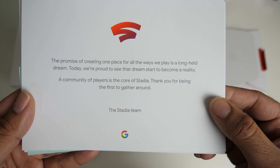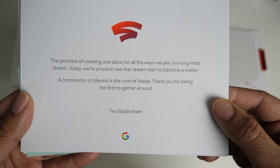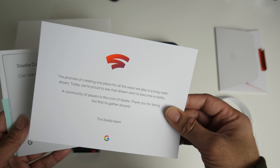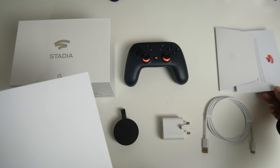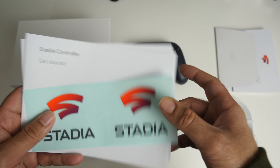The promise of creating one place for all the ways we play is a long-held dream. Today we are proud to see that dream start to become a reality. A community of players is the core of Stadia — thank you for being the first to gather around. I'm actually quite excited about Stadia, and what they said there is absolutely right. You also get a quick start guide and some Stadia stickers.